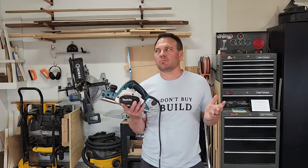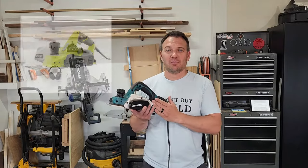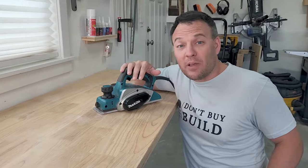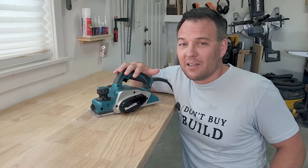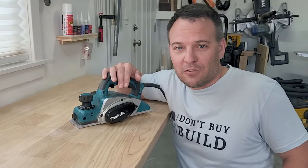Who makes electric hand planers and how much do they cost? Most of your major manufacturers that you'll find at your local big box store will carry electric hand planers, and you can typically find one between $80 and $180. My planer is made by Makita, and I put an Amazon link in the video description. When you buy something through one of my Amazon links, you help support my channel so I can keep making cool videos like this.